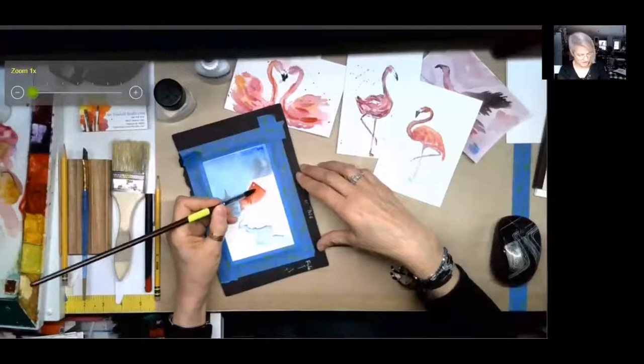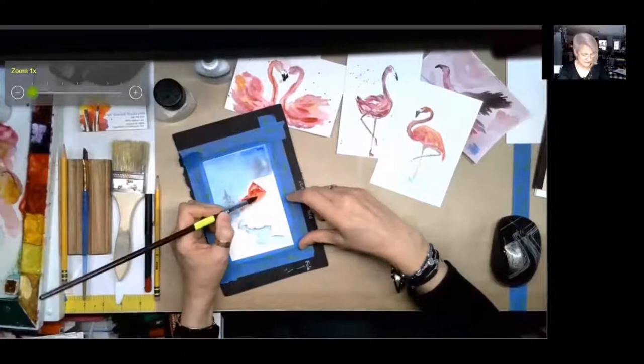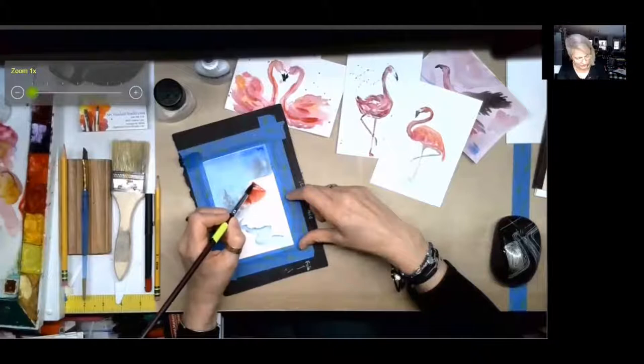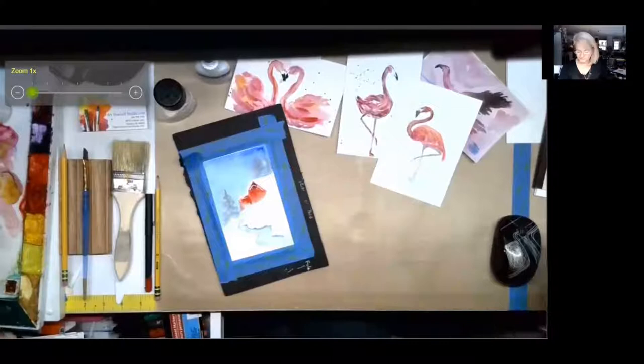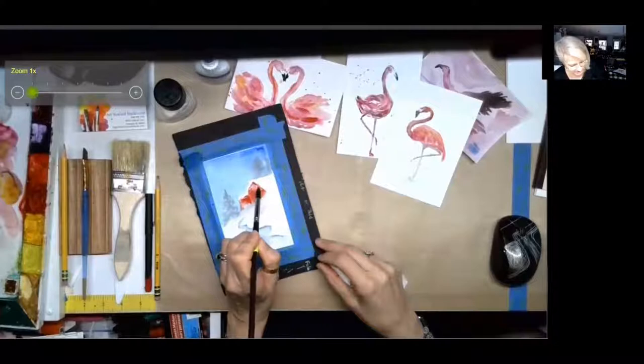I just wanted to show you some finishing touches on this winter scene that we did in the advanced class. Marilyn and Laura both posted theirs. I just wanted to add a little bit of texture and detail to the barn. We want to make sure the underneath roof part is a little darker, so I took some blue and gray and plopped it in. I'm going to use the push and pull technique from the beginning foundations to tell it where I want it to go.